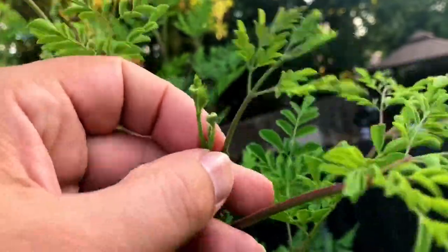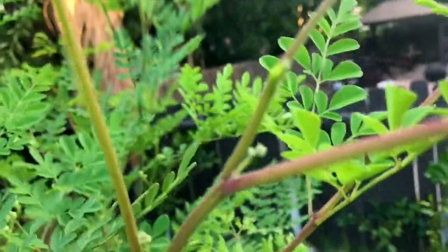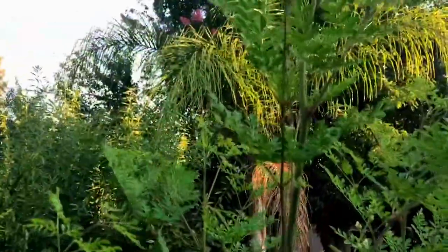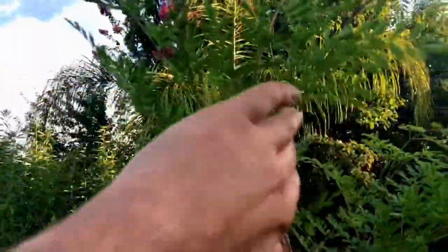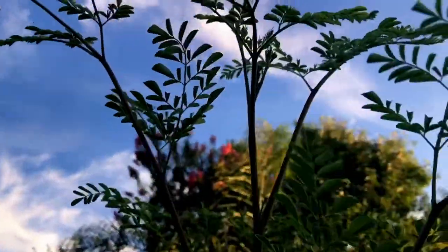See how we have a branch coming here and over here — right there, this is actually a terminal bud. I'm just going to take off all of it. Wow, there's flowers on every node! I'm going to be doing it to the terminal bud here. This is about a little over eight feet and we're not even at the first of August.